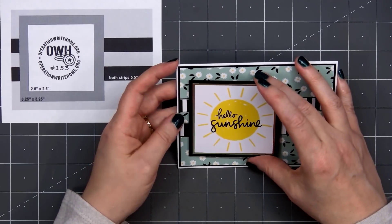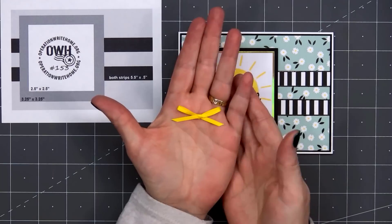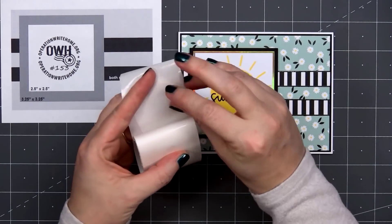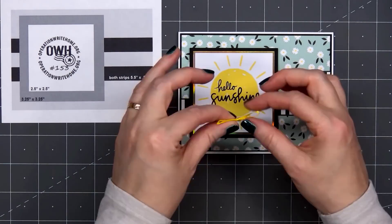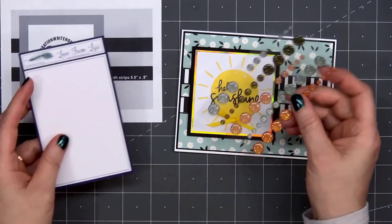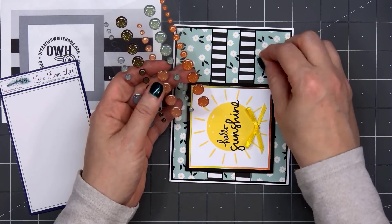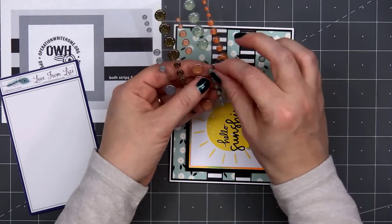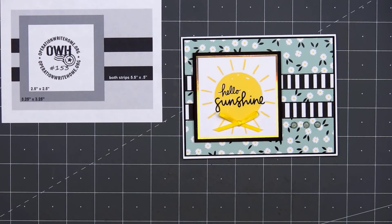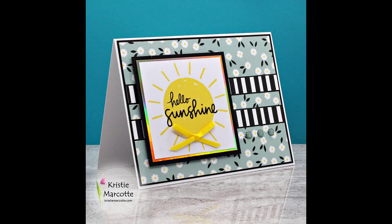Using the yellow ribbon that's included in the kit, I tied a small bow off-screen. I'll put a small glue dot on the back side and adhere the bow underneath the Hello Sunshine sentiment. This yellow matches the yellow of the sun almost perfectly. To finish off the card, I'll add a few glitter enamel dots — these are not included in the kit, they're from a previous kit, but Lizzy does sell them individually. This color matches beautifully with the teal patterned paper. There is my finished card number four.